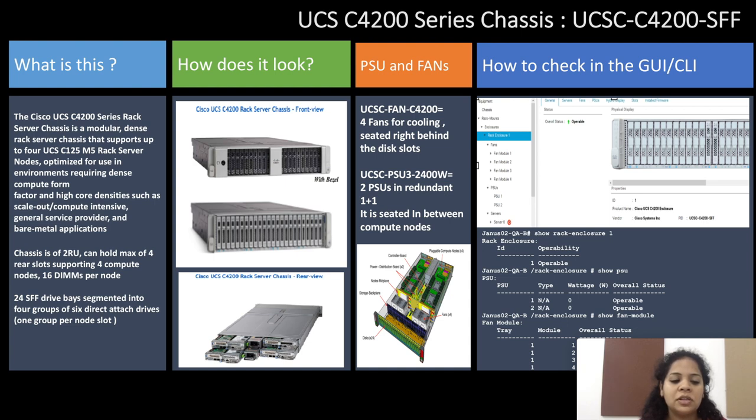This chassis is two rack units and can hold a maximum of four rear slots supporting four compute nodes and 16 DIMMs per node. It has 24 small form factor drive bays segmented into four groups of six direct attach stripes.